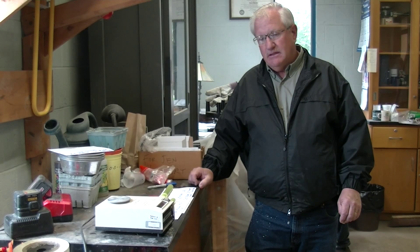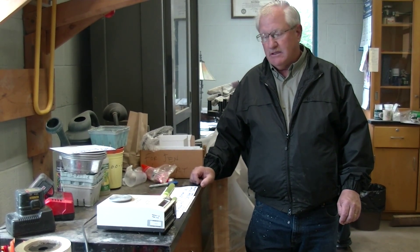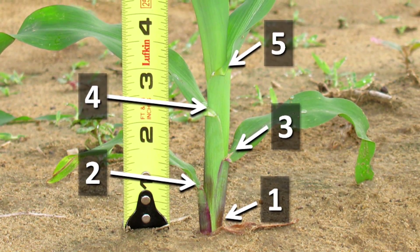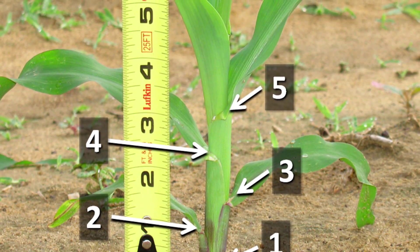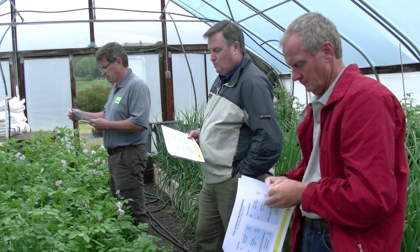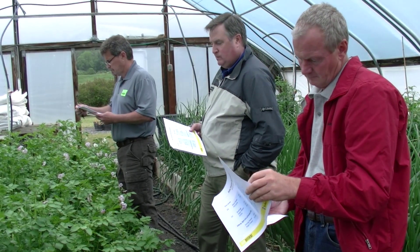The side dress treatment involved the application of Reserve Power, chelate, and Super Starter. This corn was side dressed at approximately V5, and today we have a team of people here again.